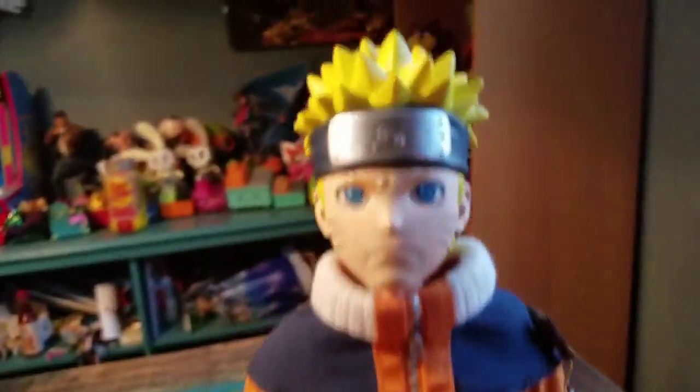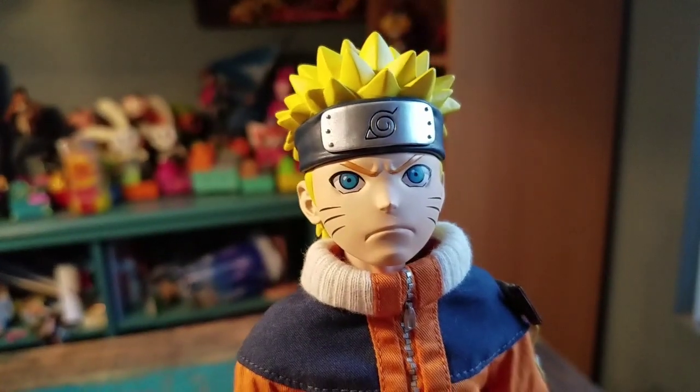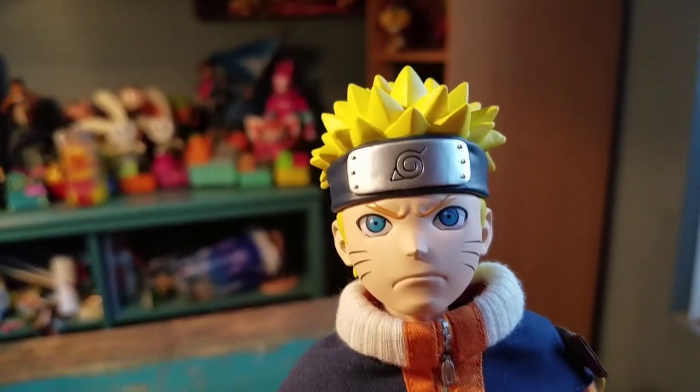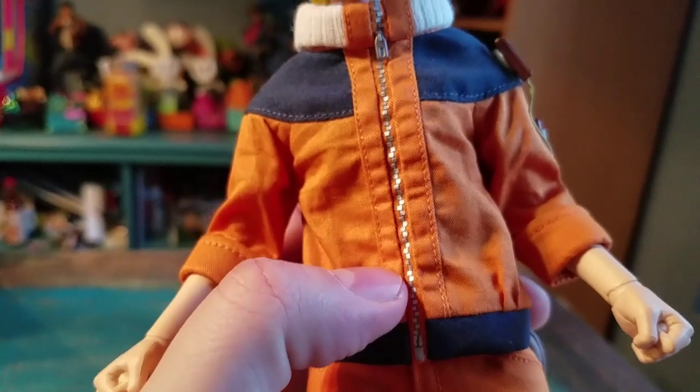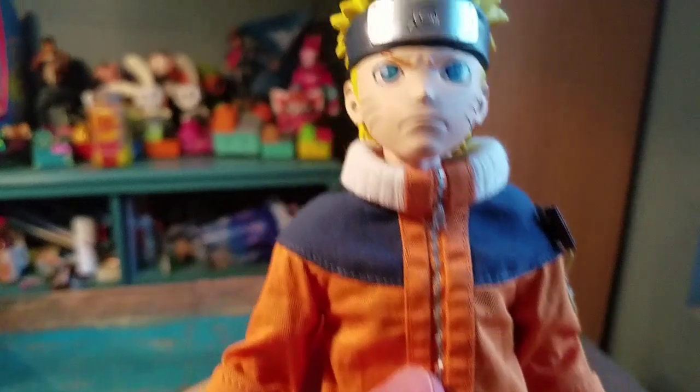The detail is pretty crazy. First off, we'll show off his regular face there — slightly mad variety. He's got his cool little spiky hair, his little Konoha headband. And they did not include a zipper, so you can unzip or take off the hoodie, which I'm surprised about.